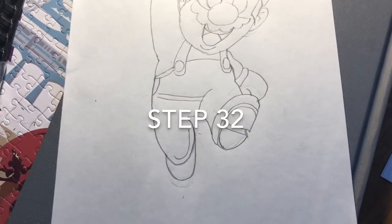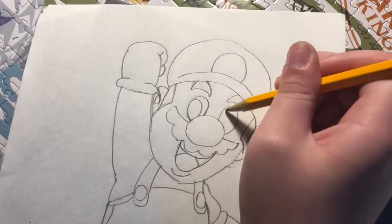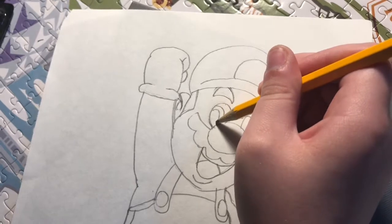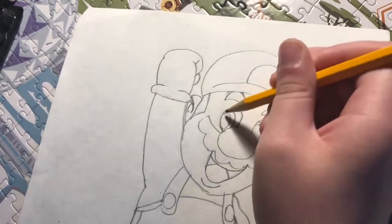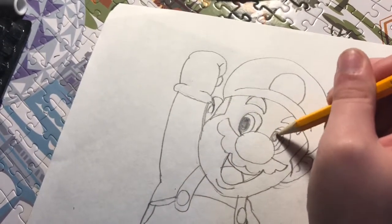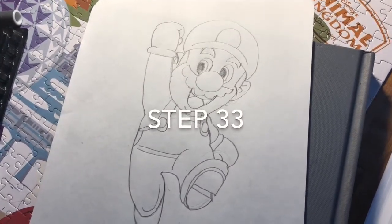Step 32, we draw four circles in his eyes for the pupils. Now we get to draw his eyes. Step 33, now he can see us and say hello to us. Let's color his pupils. I think that'd be nice. Now we can draw his M for Mario. Pretty good.